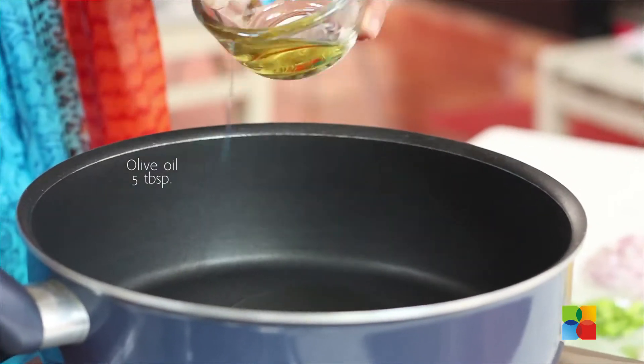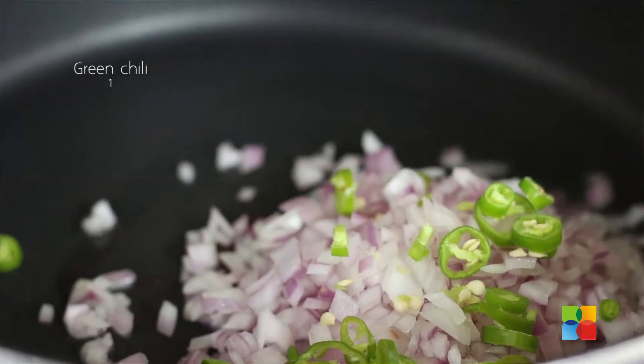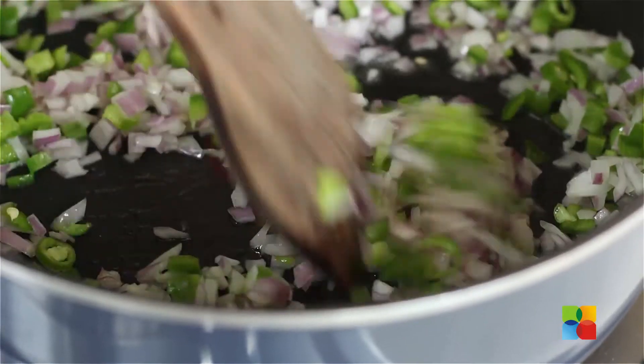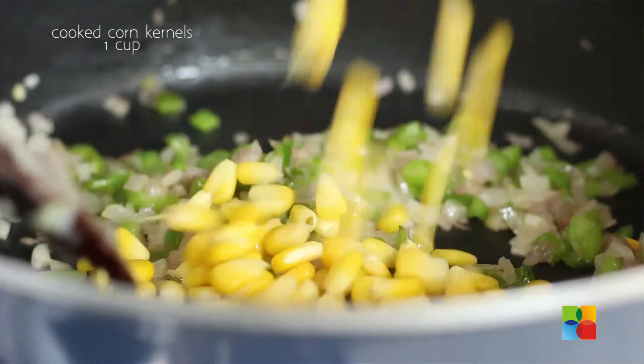Take some olive oil. To this you can add the onions, green chilli, and capsicum. First sauté these, then add the corn. After about 5 minutes, just add the cooked corn kernels.